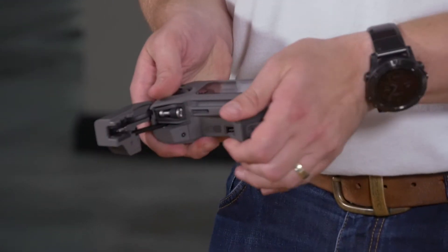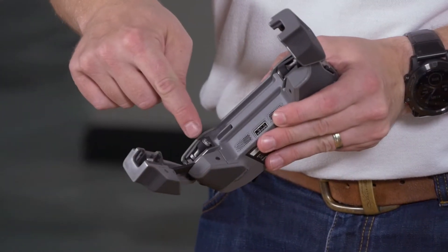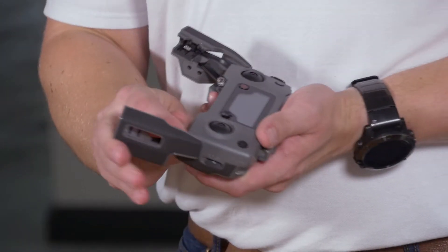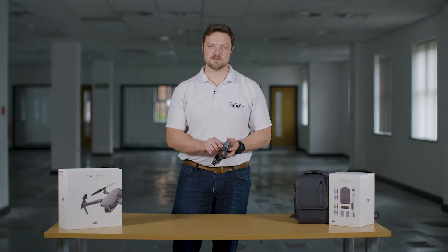So, fairly straightforward — undo the controller and the smart device connectors, and the sticks are actually hidden inside. It's an awesome place for them to be stored when you want to pack the aircraft away.